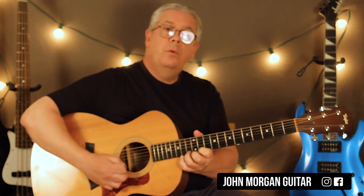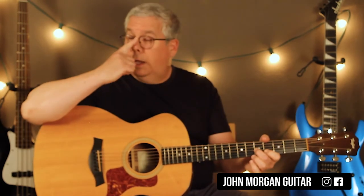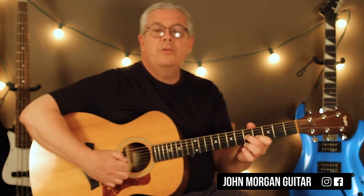Then they do the triplets. Still with me? Now they drop down an octave. So now you're on the third string, fifth fret, and then I go to the second string after that.